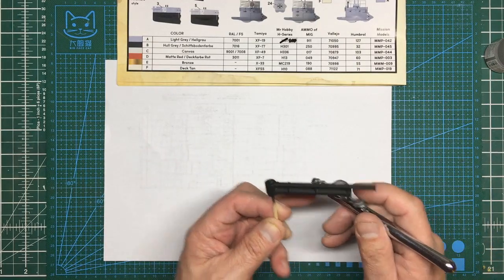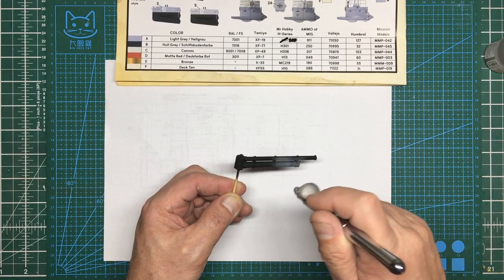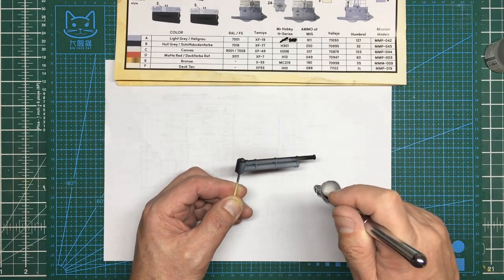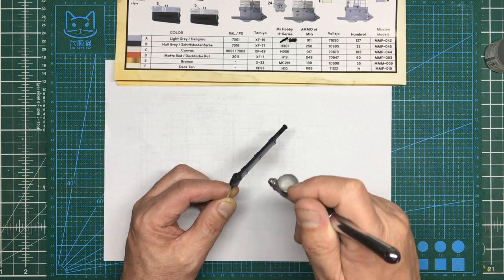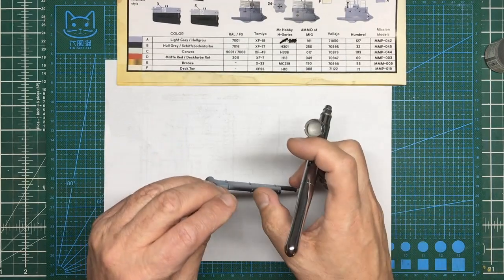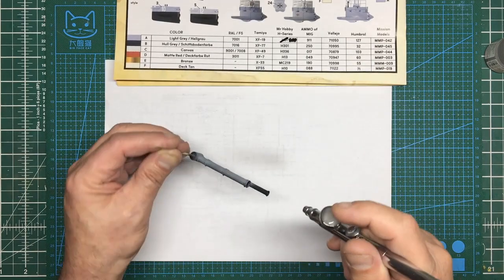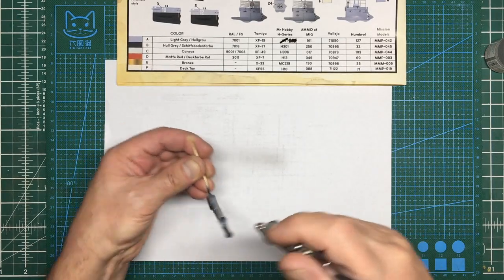I'm not worried about masking right now - we'll mask off the light gray after and spray the darker gray on. Airbrushing here, very lightly passing over the surface - not trying to flood anything, not trying to cover with one coat. I'm only doing the shorter of the two pieces; the longer one would just get overspray.